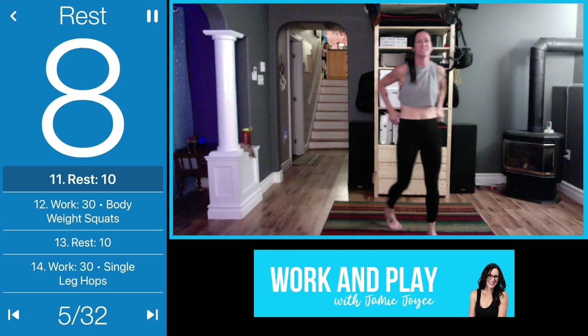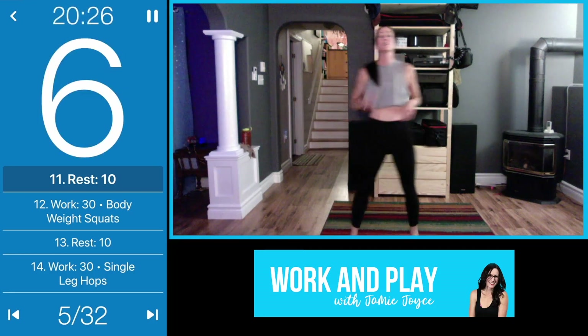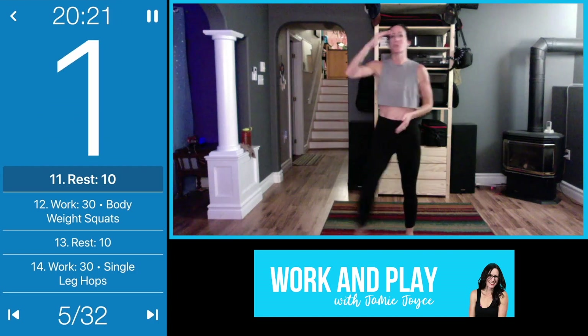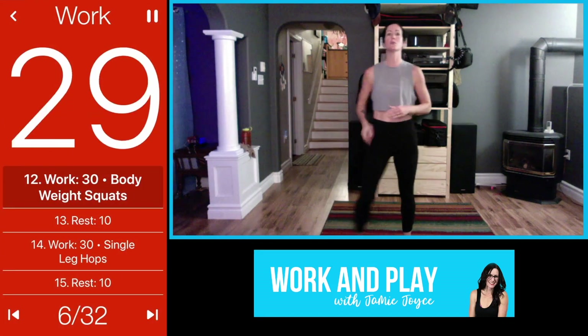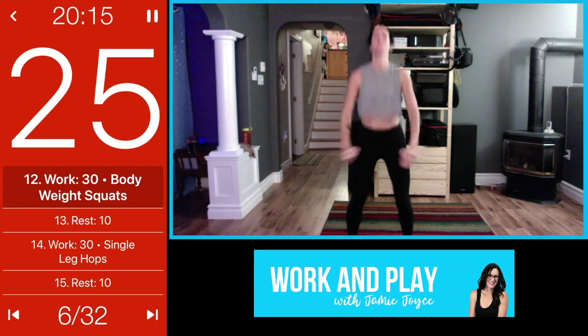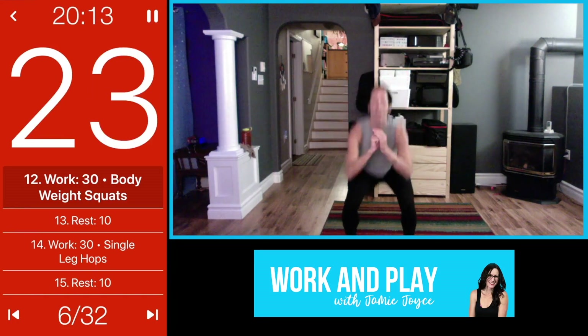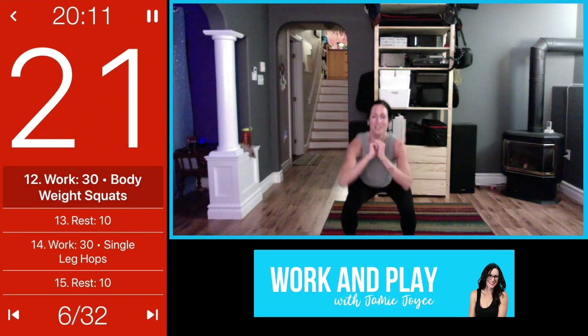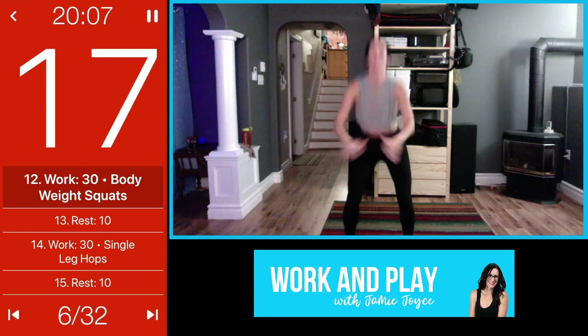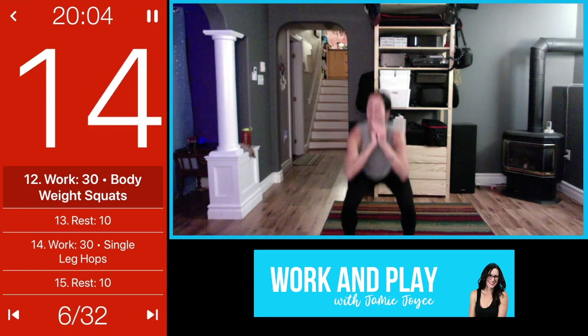Great job! 10-second transition, then we're coming into bodyweight squats. The good thing is after we've done these for one whole round, all the moves are the same — so once you've done one round you're more familiar. We do the same exercises four times through. Squeeze your bum, you guys look great.